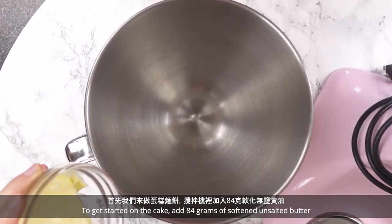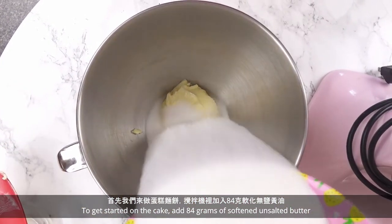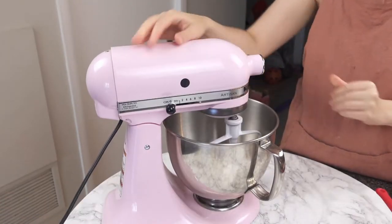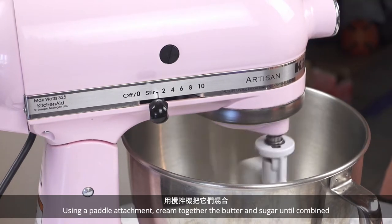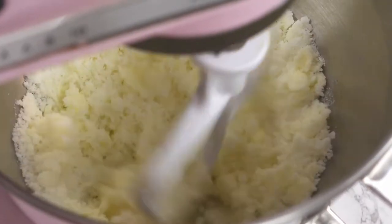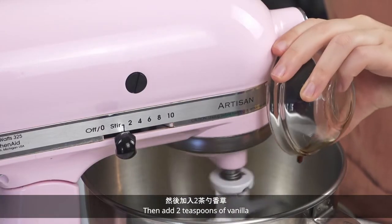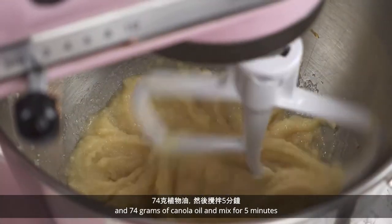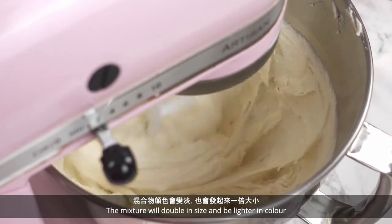To get started on the cake, add 84 grams of softened unsalted butter and 300 grams of granulated sugar to a stand mixer. Using a paddle attachment, cream together the butter and sugar until combined. Then add 2 teaspoons of vanilla and 74 grams of canola oil and mix for 5 minutes. The mixture will double in size and be lighter in color.